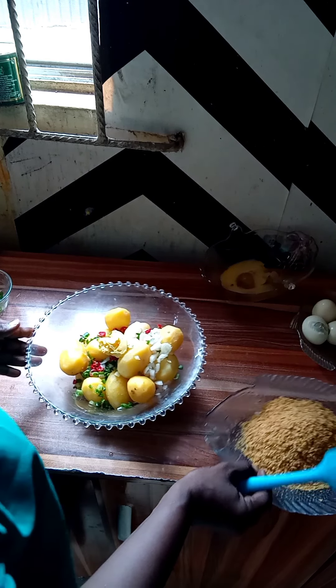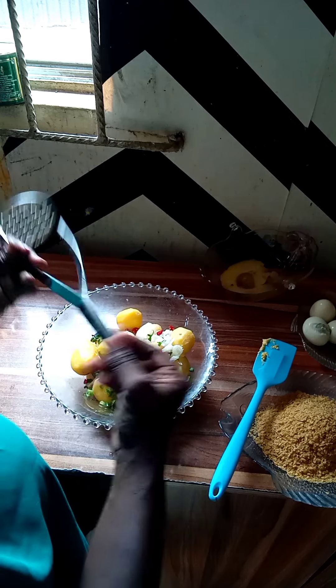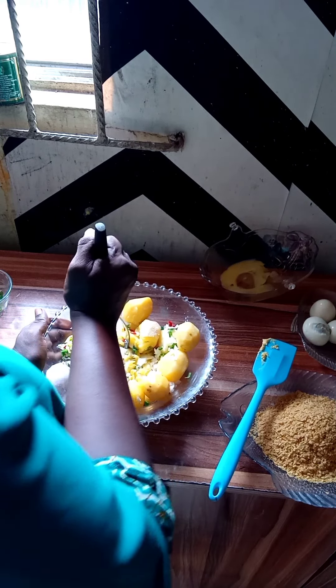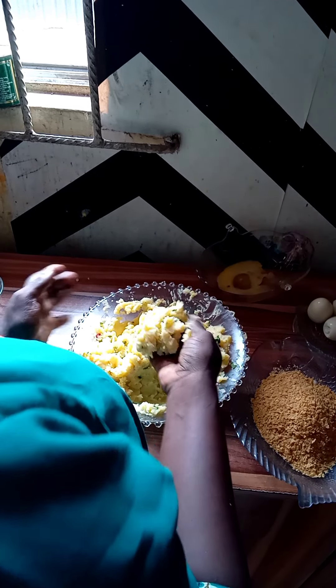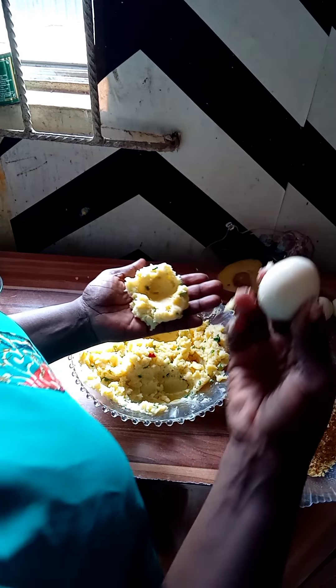Here goes in the butter. Whatever I'm using will be shown in the description box below. Please don't forget to like and share my video. Now we are going to mash everything together. I'm done mashing my potato and now I'm going to take part of it and use my egg roll.